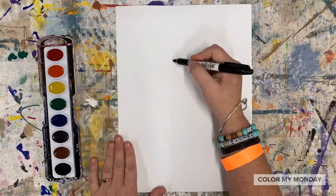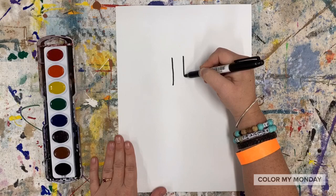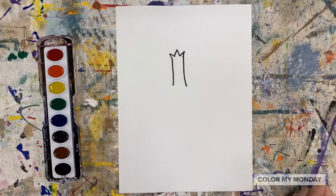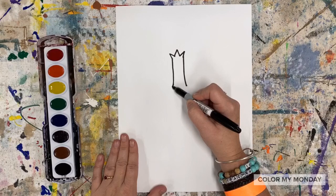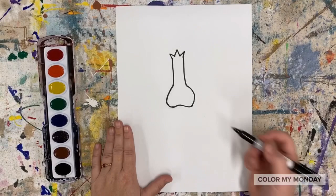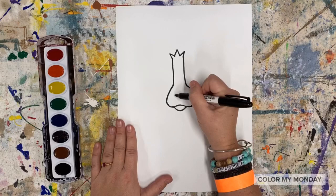We're going to start by drawing the bridge of Blue Dog's nose with two vertical lines on our paper. Add a zigzag line at the top to connect those two vertical lines. Now draw the bottom of Blue Dog's nose with a round shape. Draw a line for the bottom lip and a square or rectangle on Blue Dog's nose.